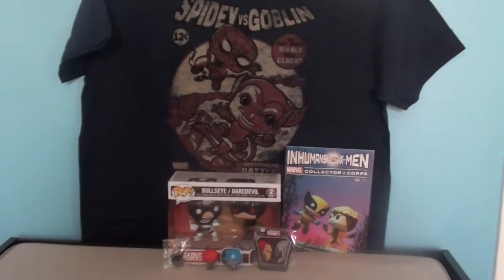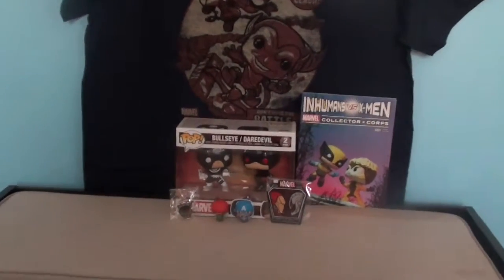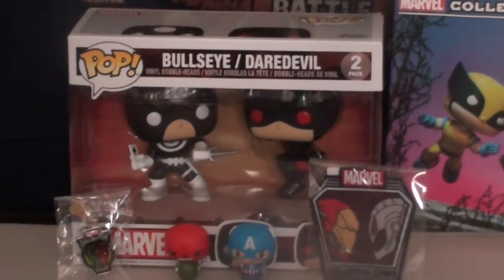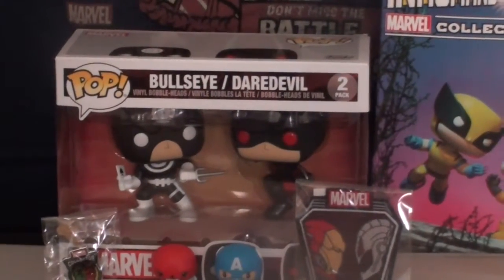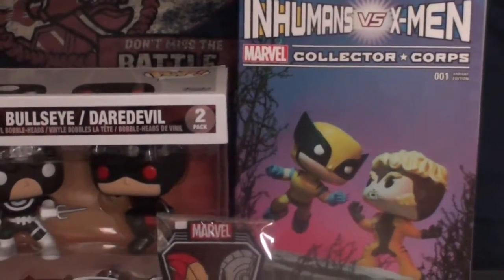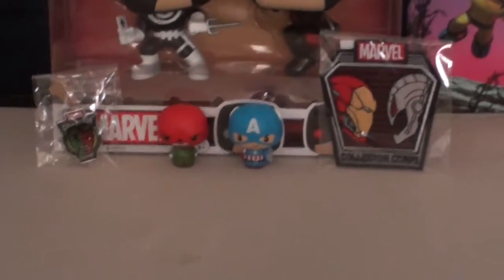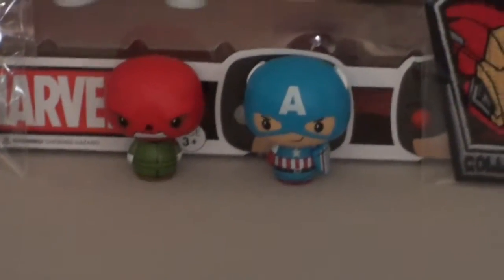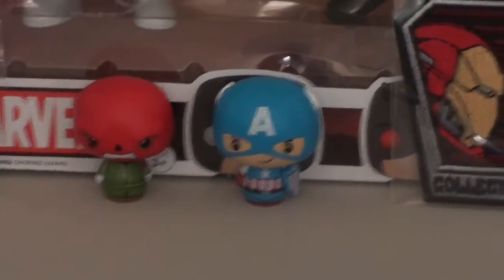The first thing we're going to take a look at as we zoom on in — zoom in, Chimerman — is the Bullseye vs. Daredevil pop figures. Two for one this month, which is pretty awesome. Next, we're going to move over to the exclusive comic book featuring the Inhumans vs. the X-Men with the 01 variant edition. Then, Captain America, Red Skull Weeble Wobble action thingy wobblers.